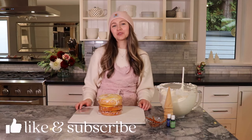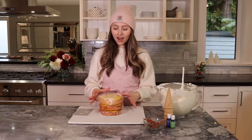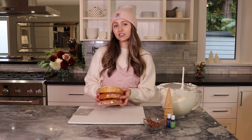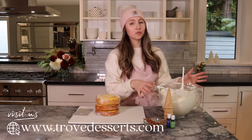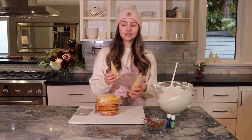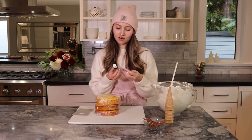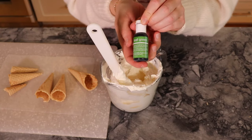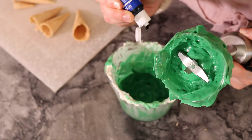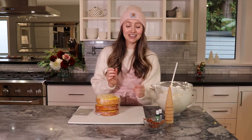Hey everyone, I'm Julia from Trove Desserts, and today I'm going to be showing you how to make a snowy Christmas tree cake. I have already prepped six-inch cake layers — three of those — and a pretty large batch of vanilla icing ready to go. I also picked up some sugar cones, which are going to be perfect for making Christmas trees. I have some food coloring — Chef Master leaf green and royal blue — and I'm going to attempt to create a log cabin on my cake as well.